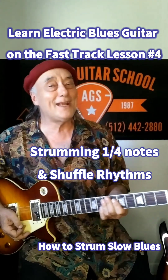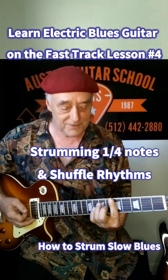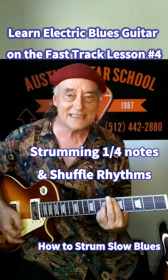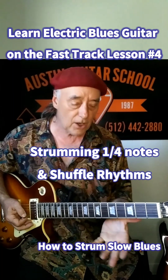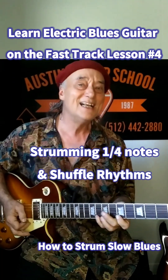Hey there! If you watched my first video on beginning blues electric guitar, then you picked up on these three chords: A7, D7, and E7, and also the 12-bar blues pattern and the A minor pentatonic scale.